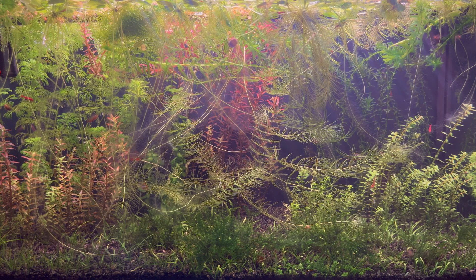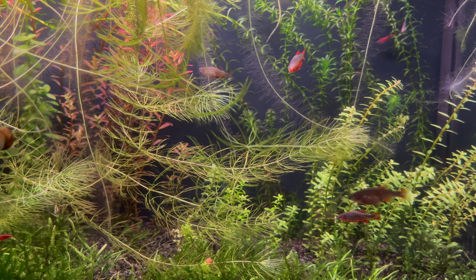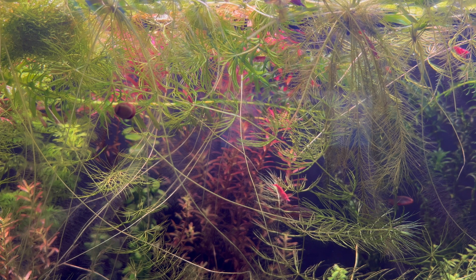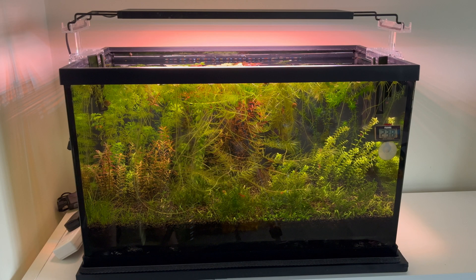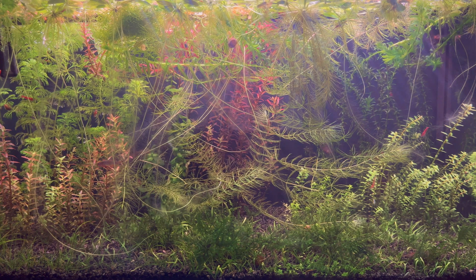I didn't talk about the lighting duration. Diana Walstad believes that a long lighting time is good for low-tech aquariums. Even though I tried to light the aquarium 12 hours a day, after a few months I reduced the lighting time — not only because of the algae, but also the plants seem to have absorbed enough light. More experienced aquarists know that plants tend to close their leaves after they have absorbed the necessary amount of light. To have beautiful and healthy plants in a low-tech aquarium, you need the right light, but finding the right light is not so easy. My aquarium is a year old and I am still trying to find the right light. The next step is to increase the intensity of the light and see if the aquarium maintains its balance.